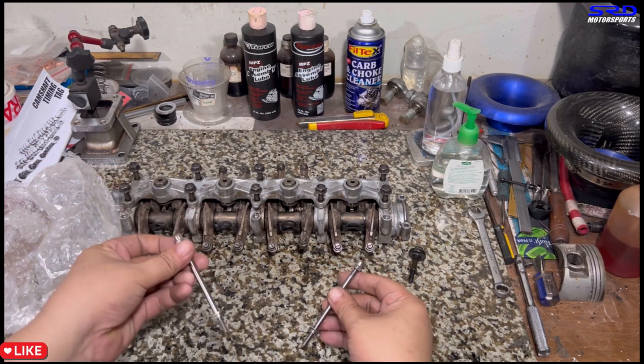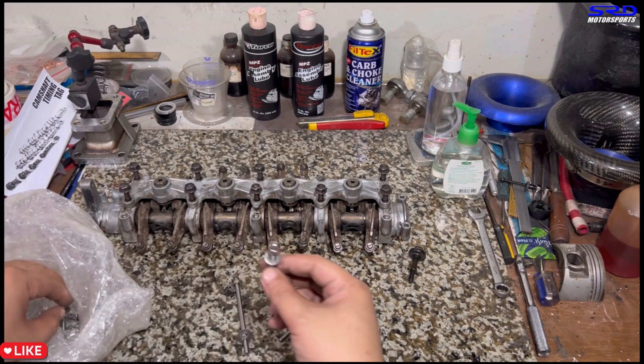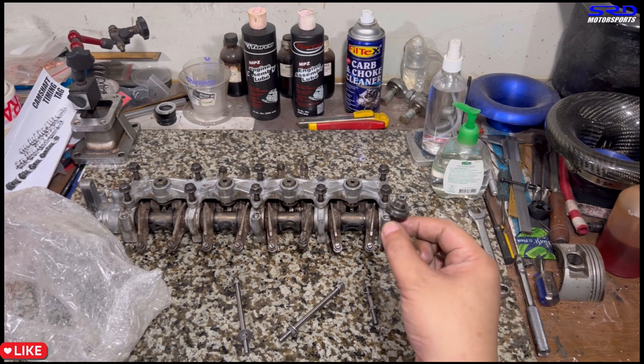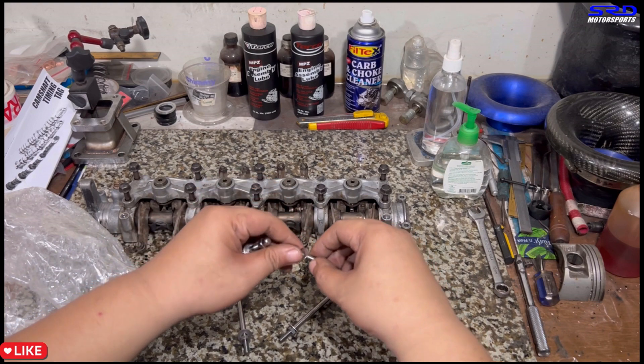What they did was make it so it mimics a B-series — you just run this and then use a valve cover nut instead of the OEM fasteners. That's really cool.